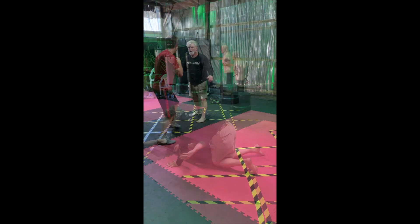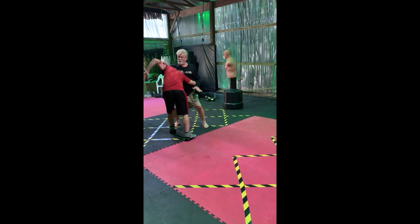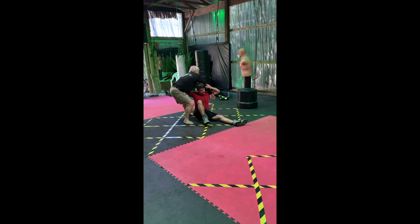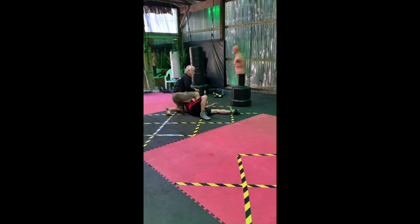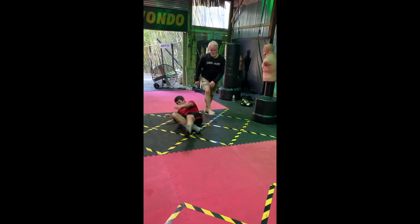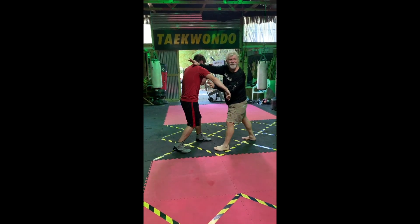My knee won't let me slide — it's cold. Snap. I'm just going to get him. What's that drill we've been doing?